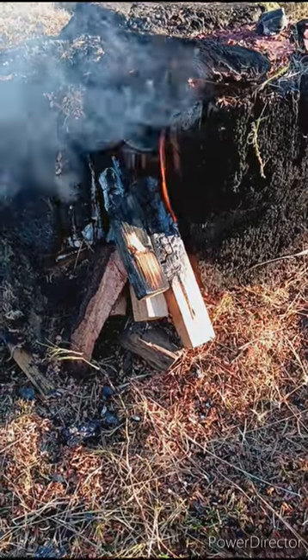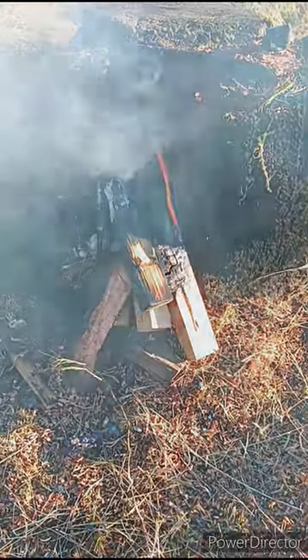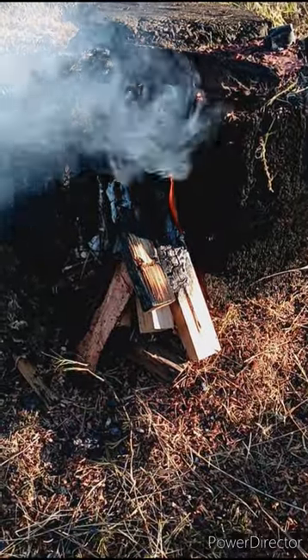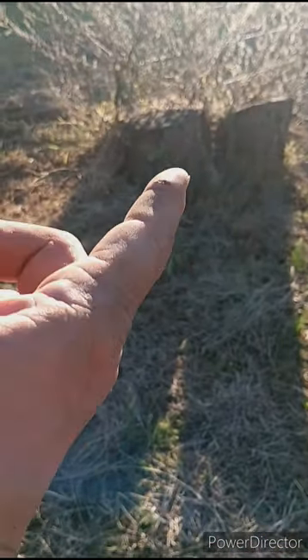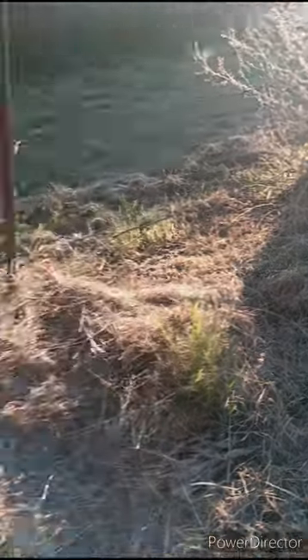If I can get it kind of charred in the middle, then on the weekend or maybe on Tuesday when I'm off — depending on what I've got going on — maybe I have a chance of getting rid of this stump. There's one stump in there, a little one, and then I've got that one over there. That one I've drilled a bunch of holes in. I haven't tried anything with it.